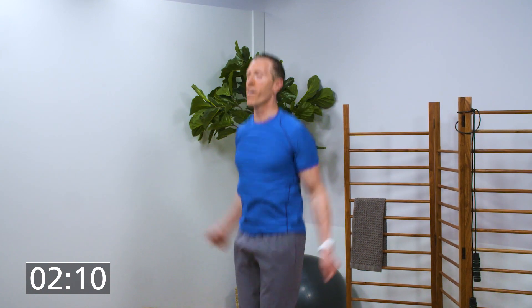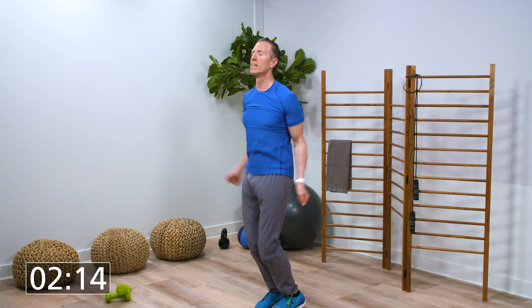10 second rest, then back to jumping jacks. Here we go. When you do these intense workouts, you're getting the same benefits as a much longer workout.